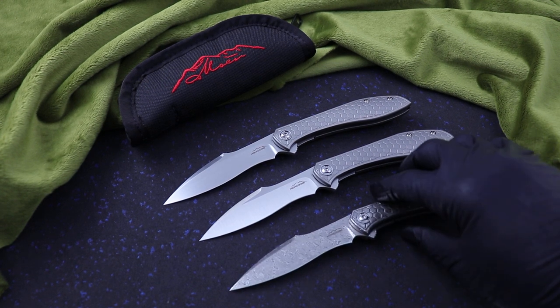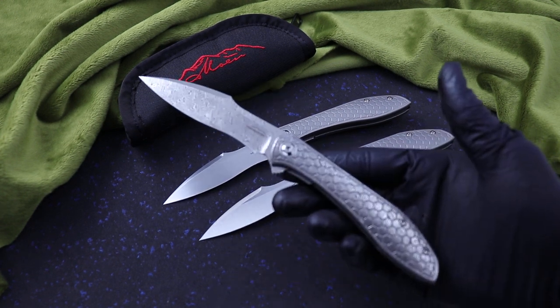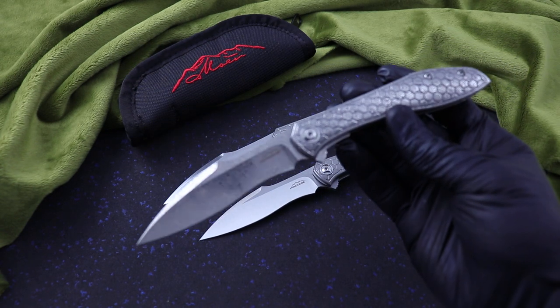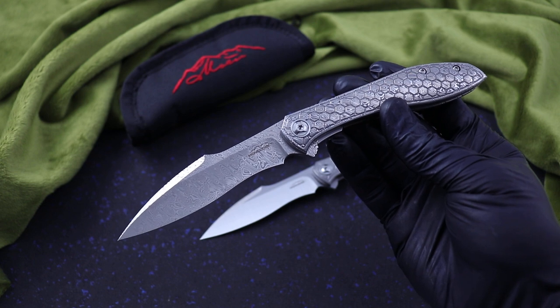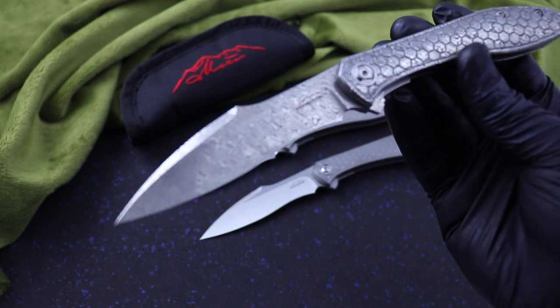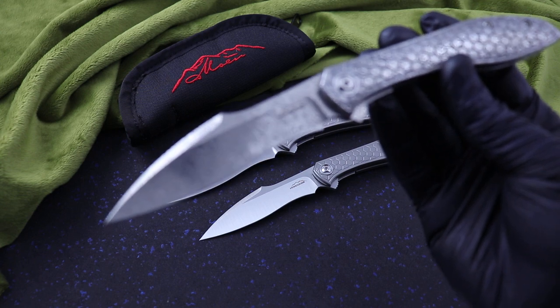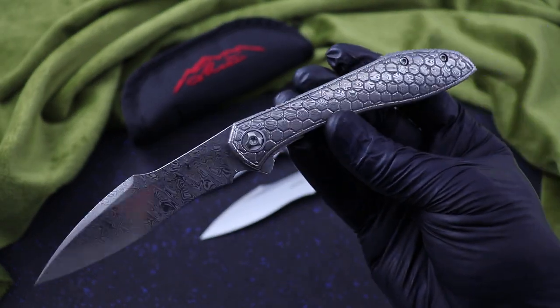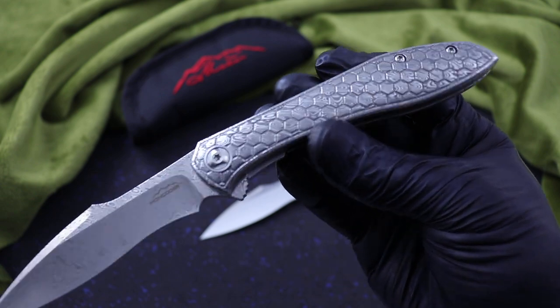What is up guys, Clay with IanIves.com. I have here the Mongoose from Jerry Moen. I have three versions. This is a fully custom all damasteel blade and handle. Really, really cool.